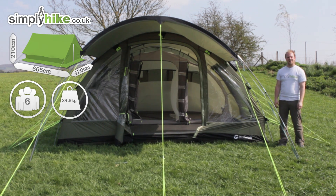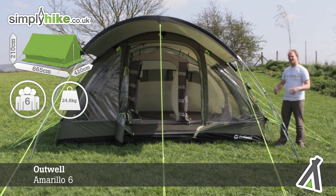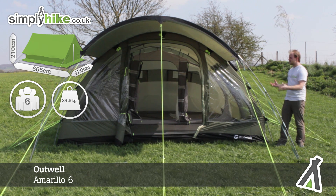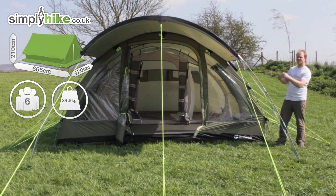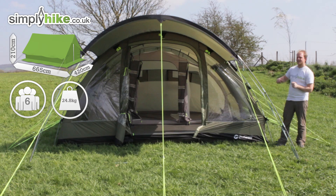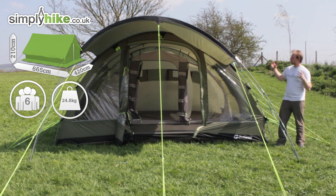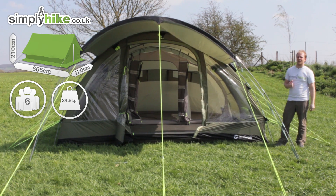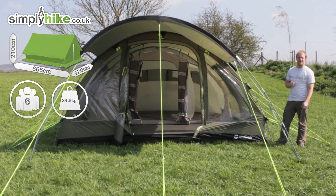Hi and welcome to SimplyHike.co.uk. Today we'll take a look at the Outwell Amarillo 6. As the name suggests, it sleeps up to six people, making it a great size and ideal for a big family. It measures 420 centimeters by 665 and has an interior height of 210 centimeters. Despite being such a large tent, it weighs just 24.8 kilograms, which is nice and lightweight due to the high-tech fabrics used throughout.